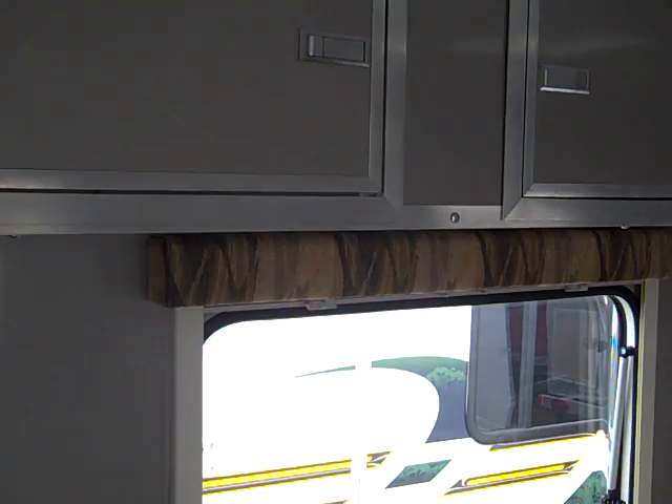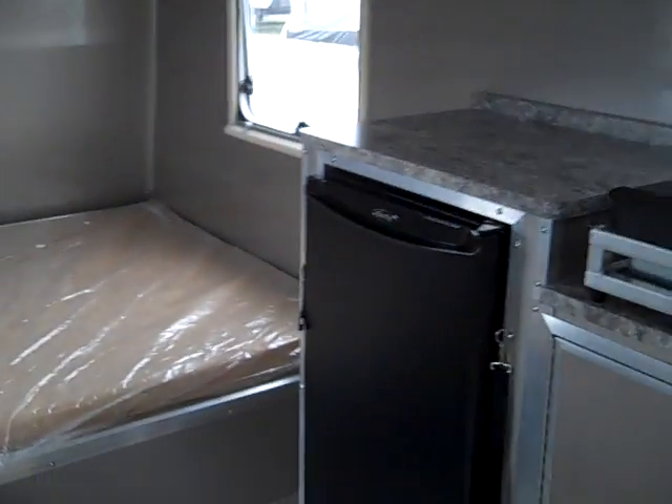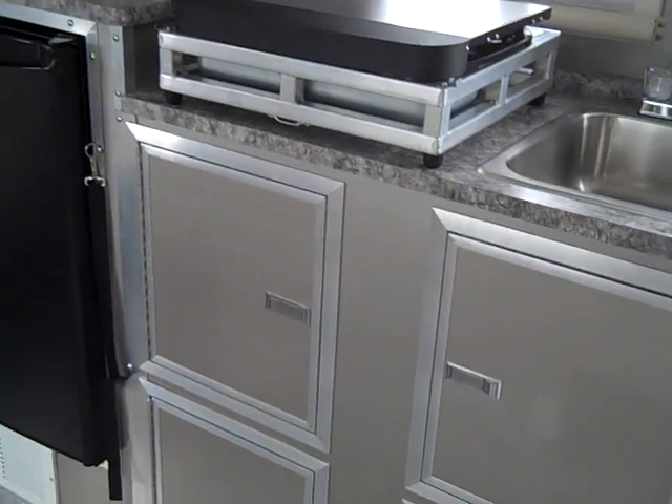You have storage up above, and storage up above the couch bed. As we come around the corner, we see the refrigerator. There's a stove that can actually be used indoors or outdoors, and then the sink.